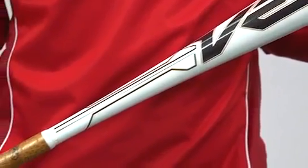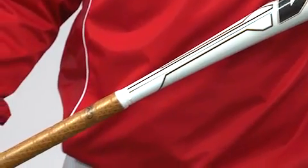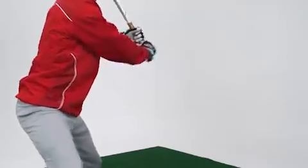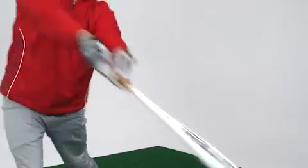This bat has a lower MOI, moment of inertia, that controls how the bat feels and how fast it will swing for you. In this case, lower is better — it results in increased bat speed.